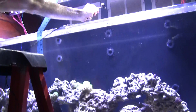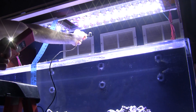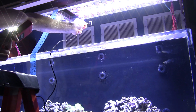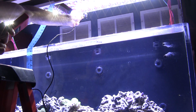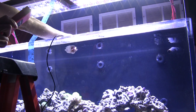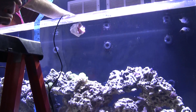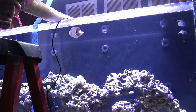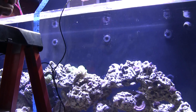With the high noon blast on, approximately 2 inches below the LEDs, I get a PAR reading of 1400 — that is serious output. At the water surface, I get a PAR of about 500. Quite a jump.